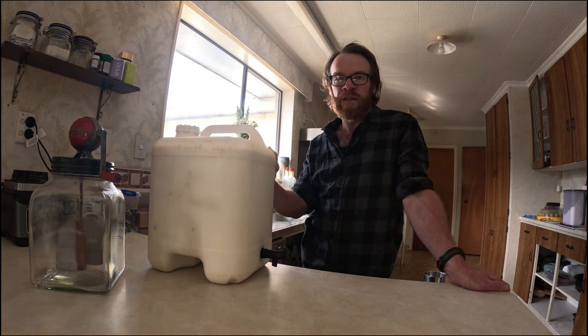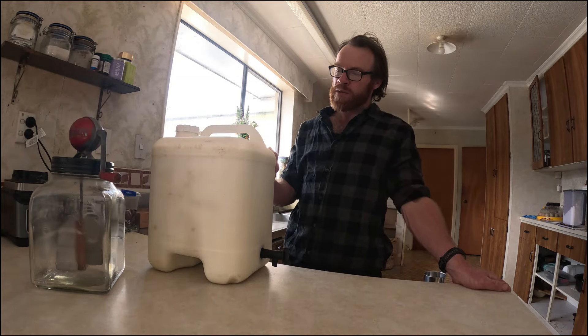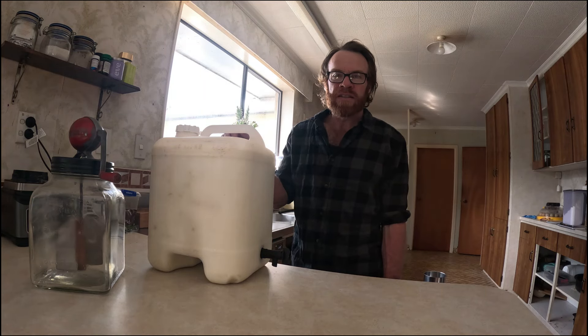For separating cream, they say it's best to be at room temperature. I have made the mistake in the past of trying to take chilled milk out of the vat, which is at about 4 degrees Celsius, and it didn't work. I got really frustrated and eventually did some Googling and worked out that it's because I should be using warm milk.